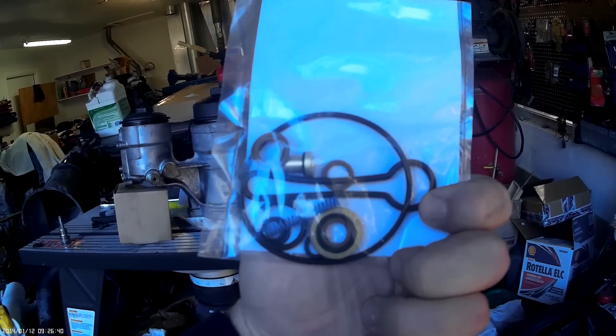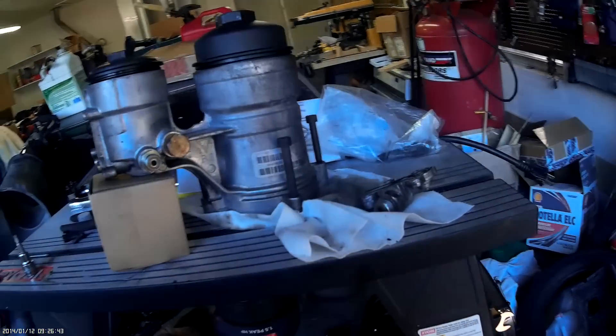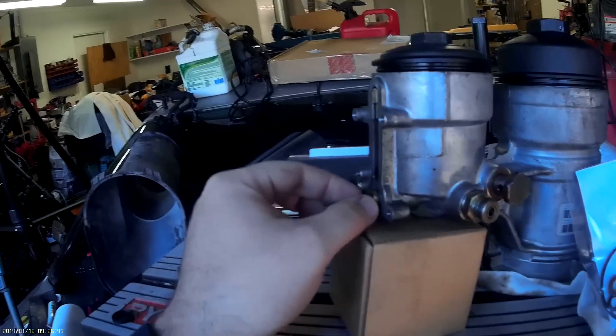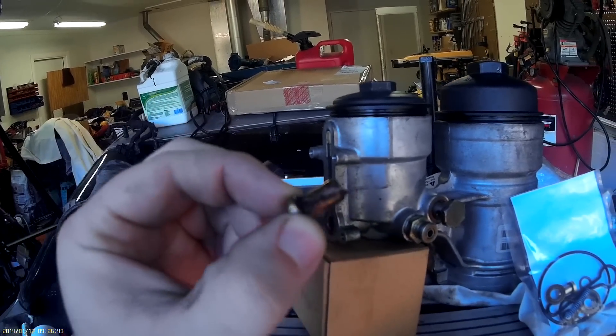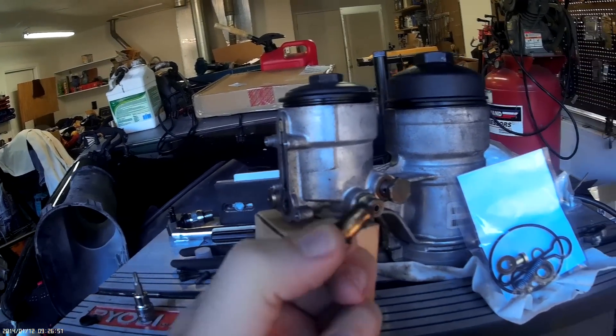There's the blue spring — that is the key. I'm going to go ahead and put the new cup in too, because my cup is horrifically filthy. This is what happens when you don't run the proper fuel filters.